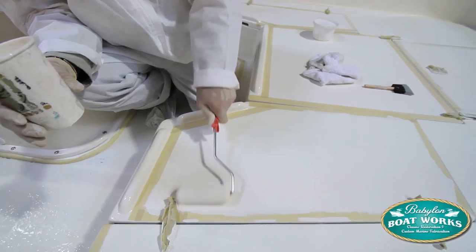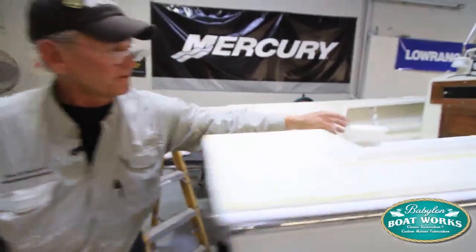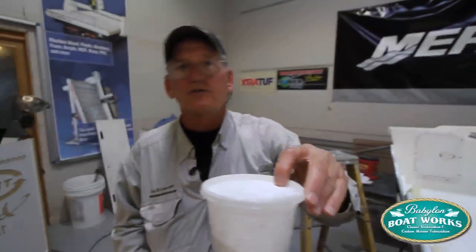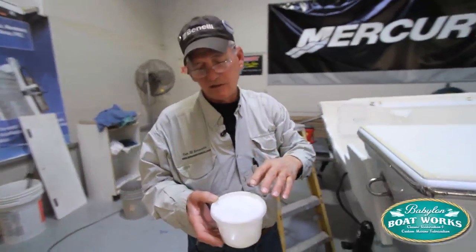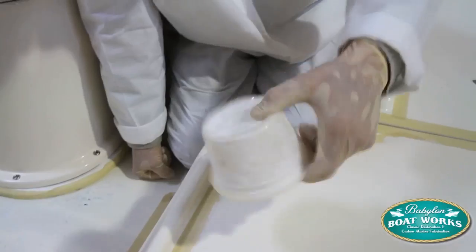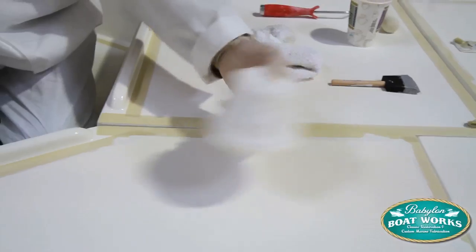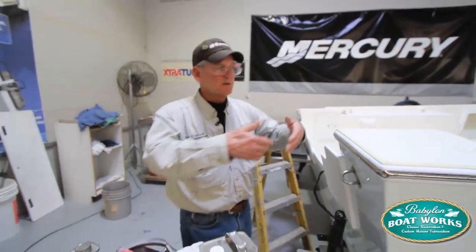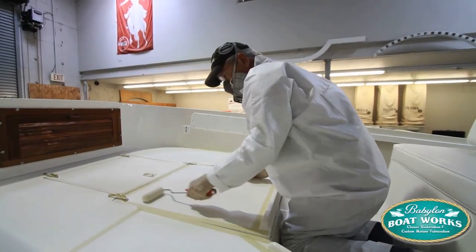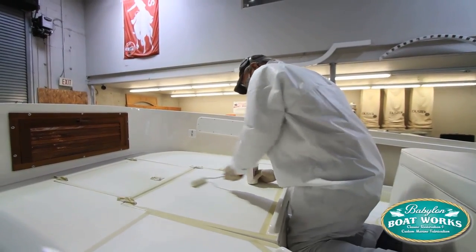As soon as I finished the small areas and they started to tack a little bit, I sprinkled the grit using my little sprinkler. I load it up with the All Grip Grit — a mixture of 50% coarse and 50% fine — with holes poked in the top so it's like a salt shaker. Roll the paint, sprinkle the non-skid, move on to another section. Worked my way all the way down both gunnels. That was the first process.